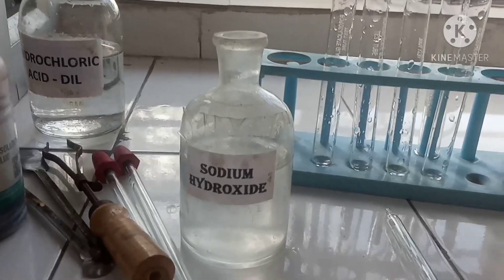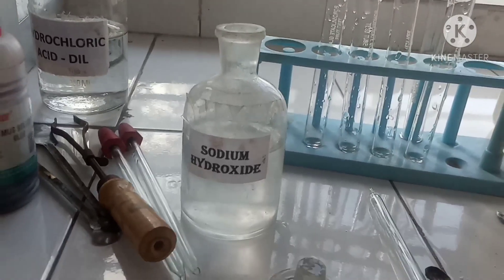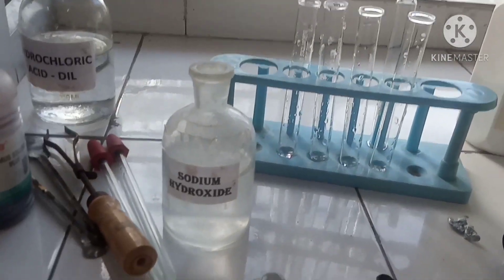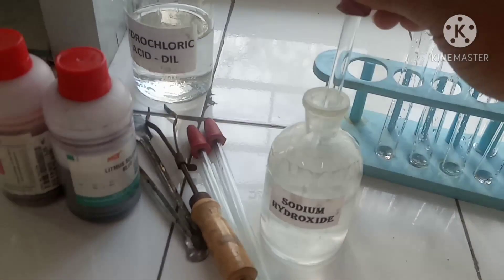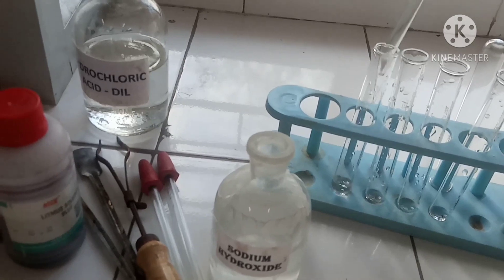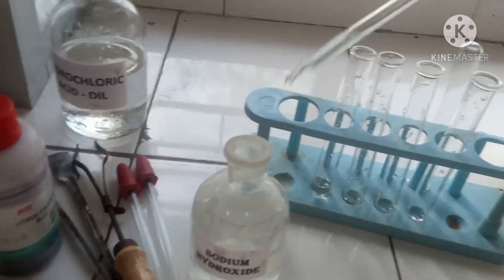Now we'll do the test with sodium hydroxide. Similarly, we'll take sodium hydroxide with the help of a dropper and add it into four separate test tubes.